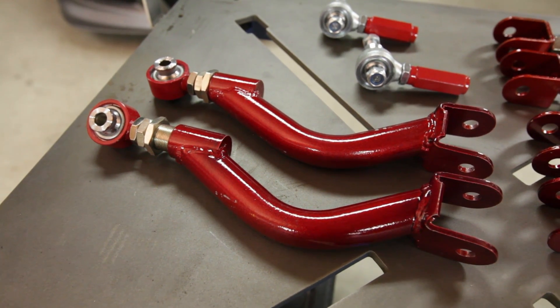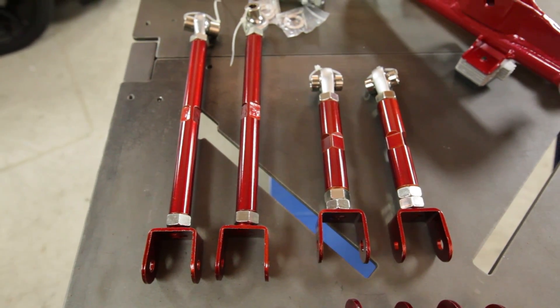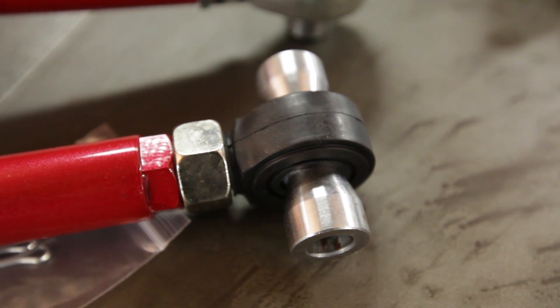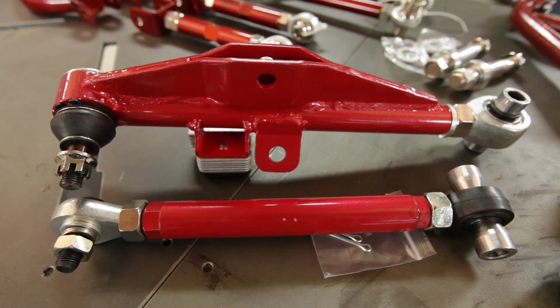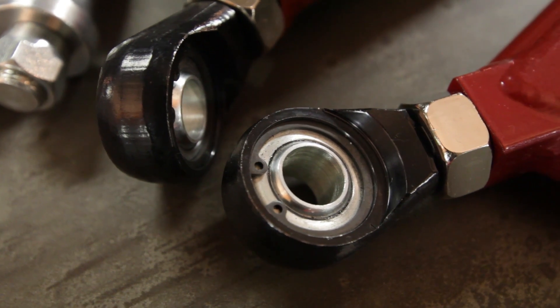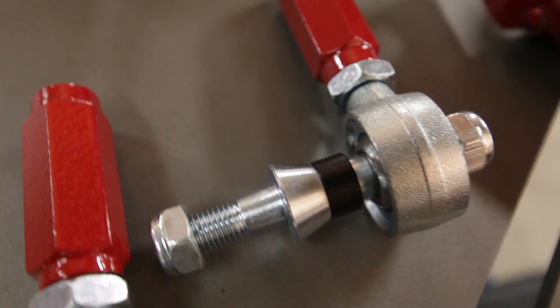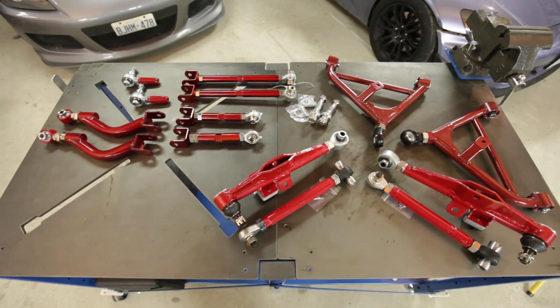If you're an avid track enthusiast, you'll know that having adjustable suspension geometry is key to setting up a car just right. That's why it makes sense to install adjustable arms such as Godspeed's, because they offer full camber, caster, toe, and track width adjustments. Not only that, all of these components use spherical type bushings which get rid of any play in the suspension, offering more predictable and consistent handling — exactly what we want in a track car.